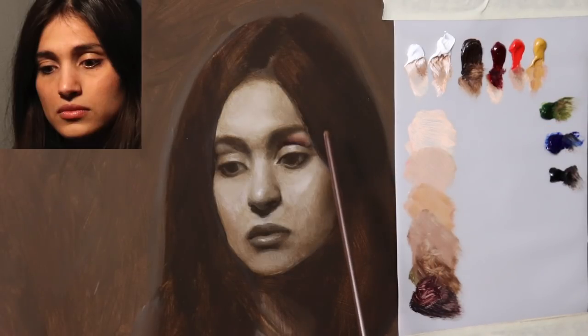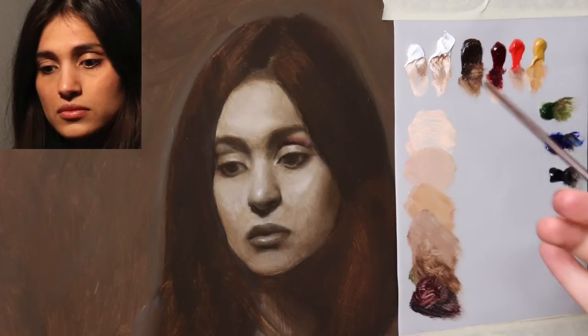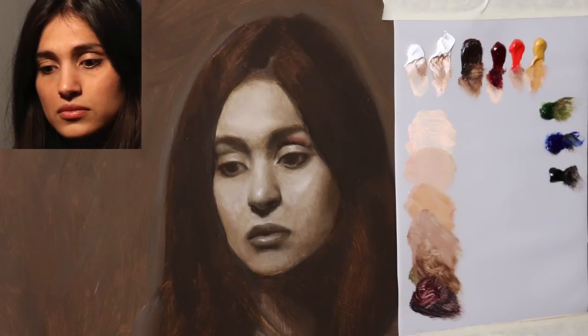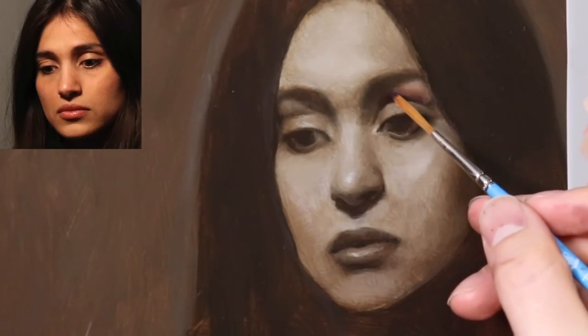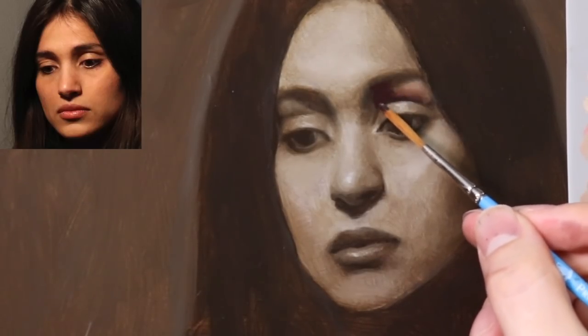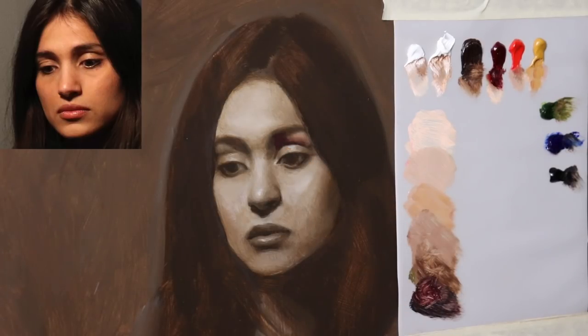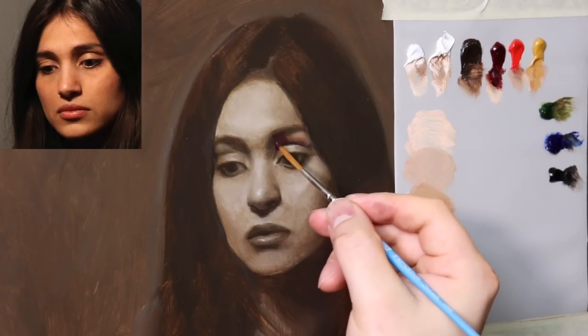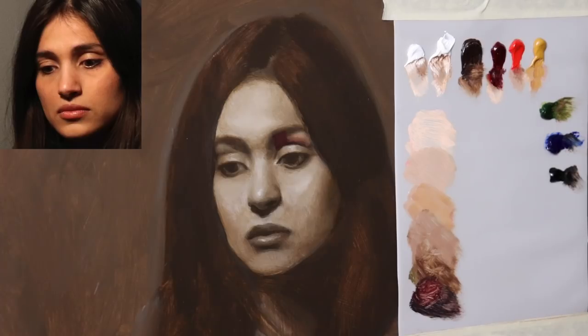We're just observing the little area here — it's a lot lighter here and then gradually gets darker as it approaches the upper eyelid. Now with this little mixture that we have here with the alizarin permanent, let's go ahead and put in a little value for the concavity of the eye socket. It's a little darker than we had before, but it's also going to be a little warmer — so I am pushing a little bit of warmth into the shadow, but not much. We can always come back in the next layers.